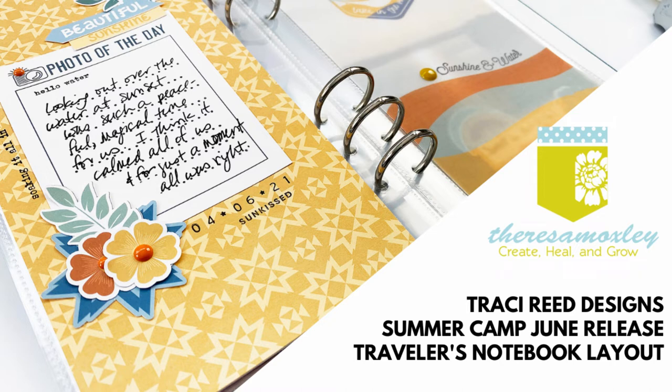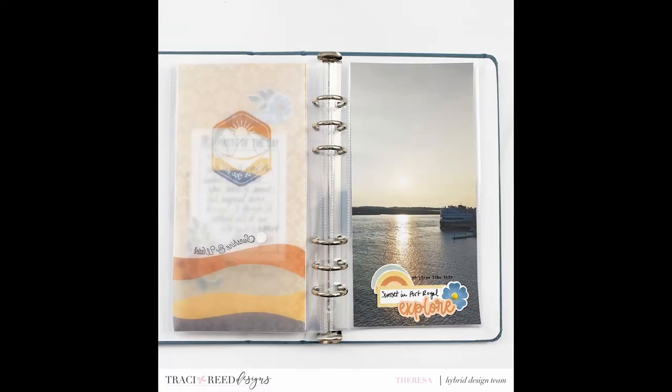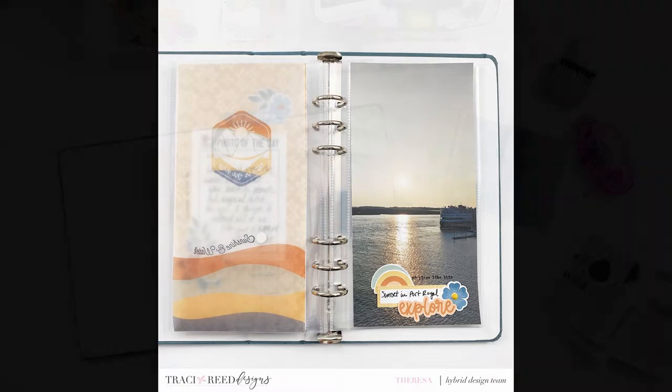Hey everybody and welcome back to my channel, it's Teresa here. Today I have a traveler's notebook layout that I created for the Tracy Reed Designs creative team. This is using the June Summer Camp collection and I'm specifically working with the traveler's notebook signatures here.